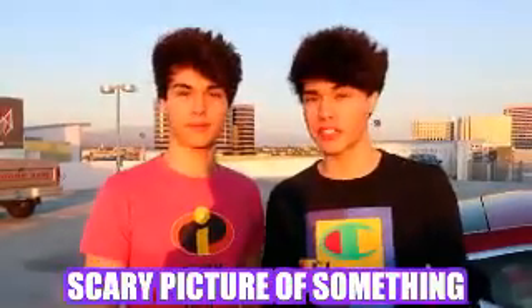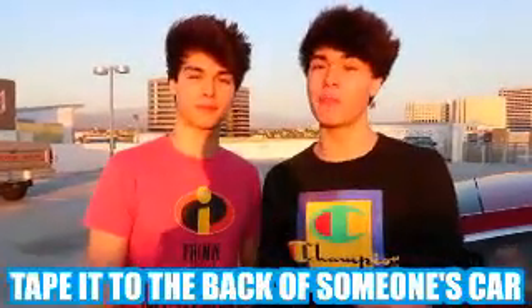So for this next prank, what you're going to want to do is go online and print out a scary picture of something like this. Then you want to tape it to the back of someone's car with a backup camera. And if done successfully, it should look like this.